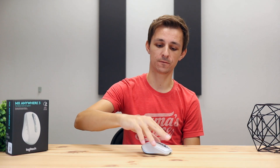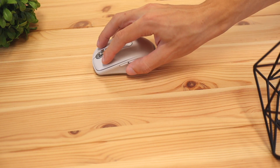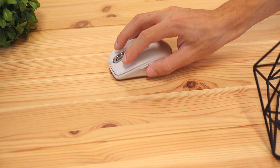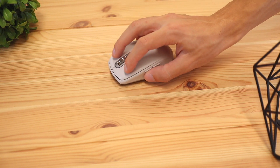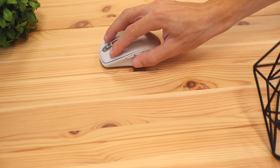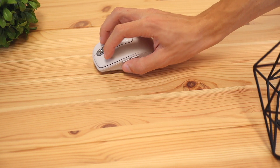The best way to use this mouse, at least for my hand size, was the fingertip grip — where you put your fingers on the mouse and let your palm float in the air. The fingertip grip felt the most natural for me, and I think most people with a similar hand size will hold the mouse the same way. You might have a little bit of strain since your wrist has to be held up all the time.